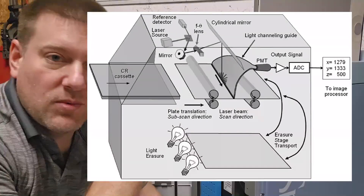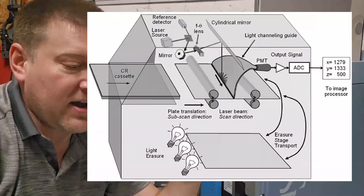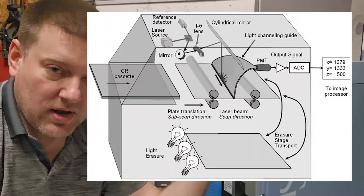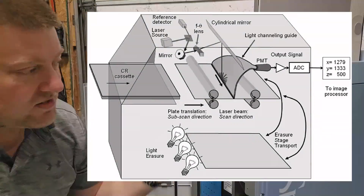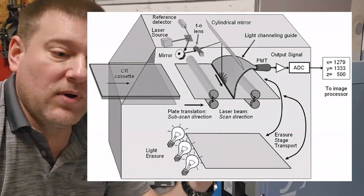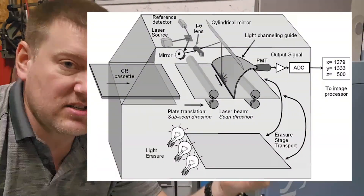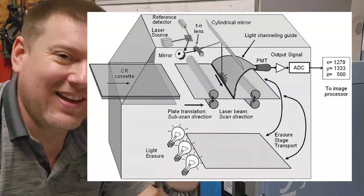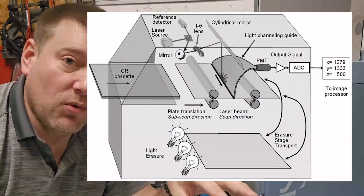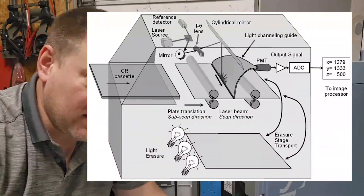The plate feeds in, the laser raster scans it, and the bulb on the back side tells it at every single point how much energy it received. That signal goes into an amplifier and then gets digitized. The analog-to-digital converter takes the analog signal and creates ones and zeros.